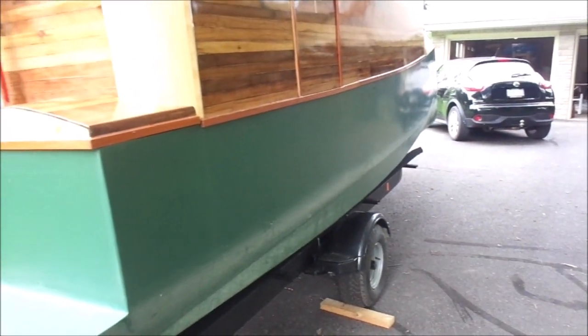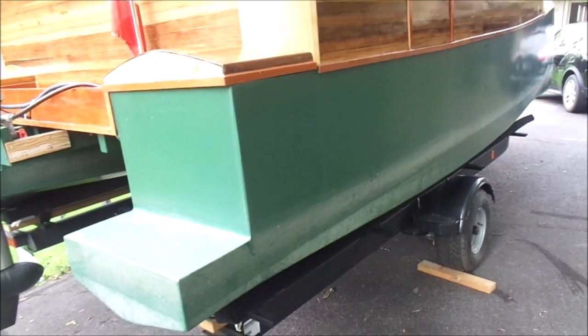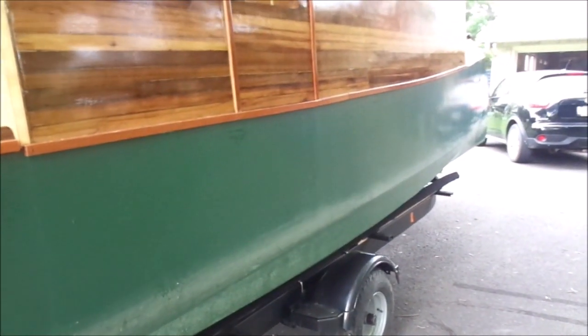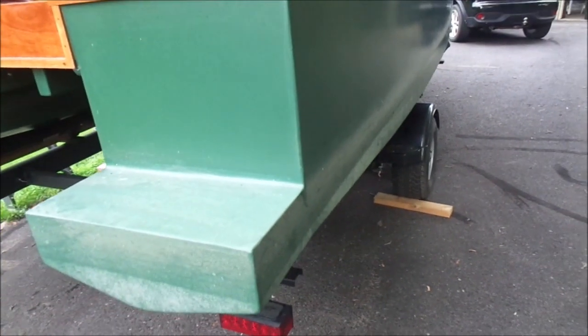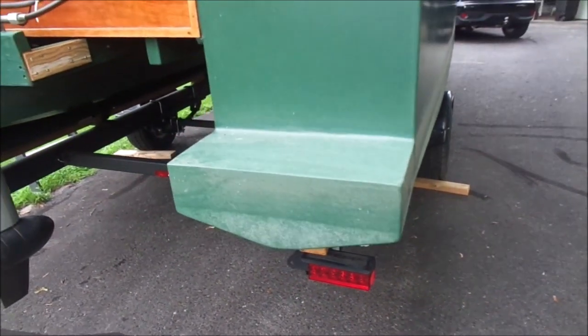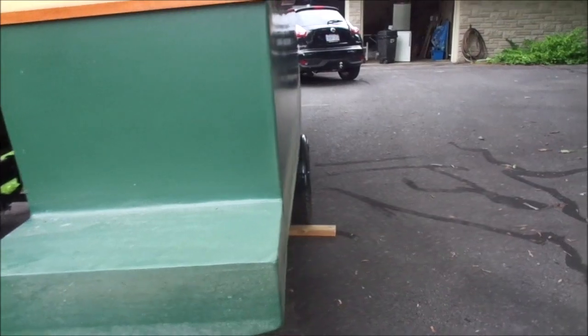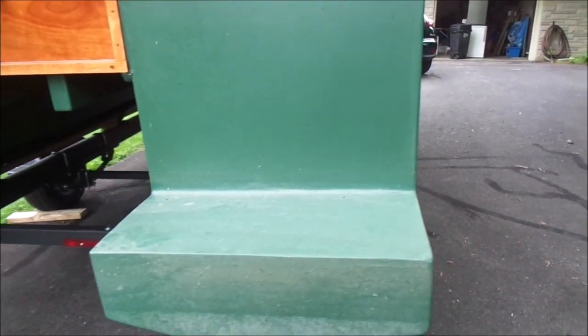So I have taken the boat out of the river after two weeks, and I can't believe the scum build-up on it. The river is really mucky right down by my dock — pretty bad. But it tells me exactly where the waterline is for future painting.